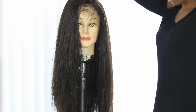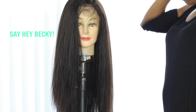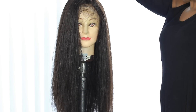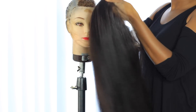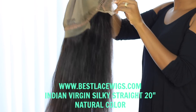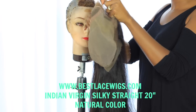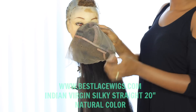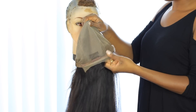The wig I'm working on is from bestlacewigs.com. It is their Indian version silky straight hair, 150% density, 20 inches. This is what the inside of the cap looks like — pretty standard. You've got your clips, and I've previously bleached the knots.